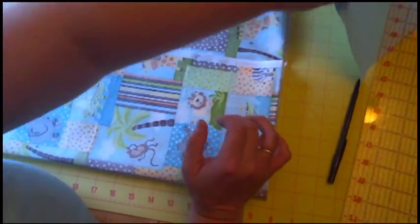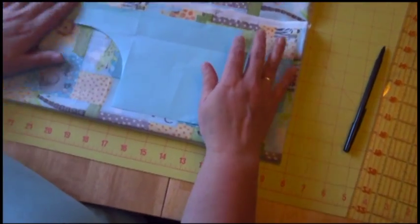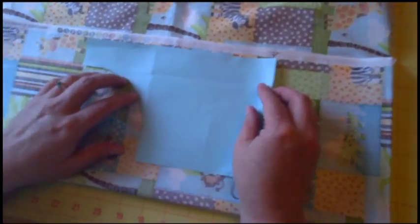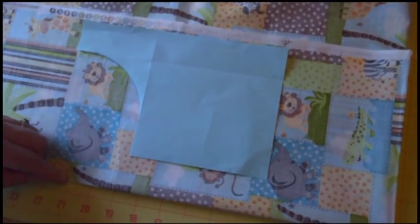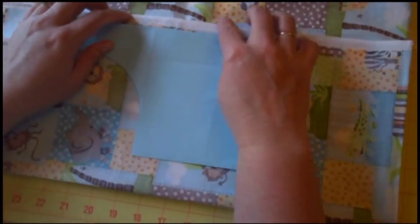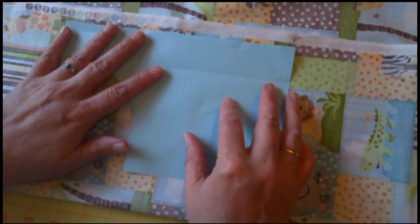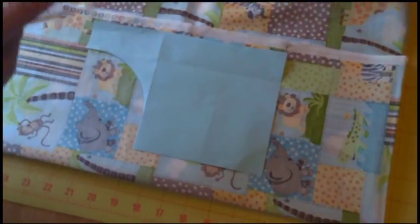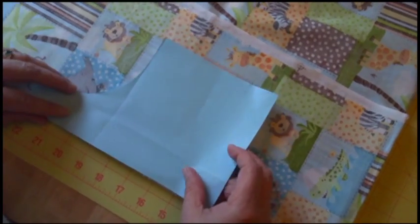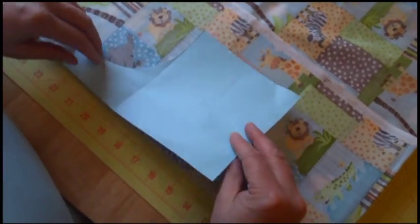Then I'm going to put my handle on, and this is important. The handle needs to go so that it is not on the fold. My handle is not on the fold — it is where it will have four open parts. That's important because this handle needs to be on the edge of the bag. If you put it on the fold, the handle would be in the center of your bag, and we are not making a bag with the handle in the center for this tutorial.